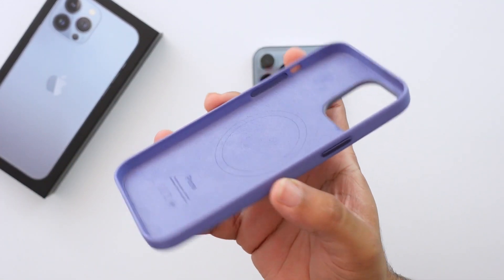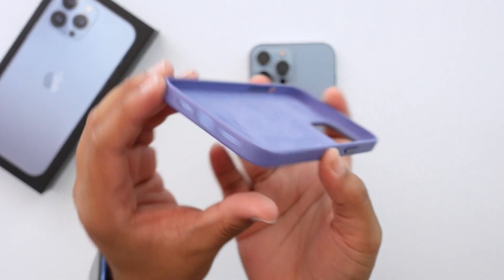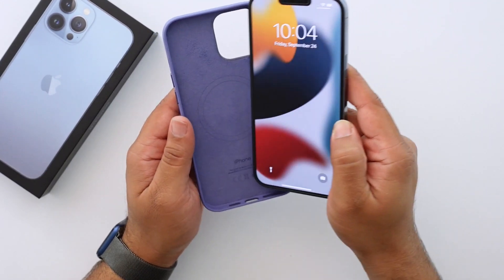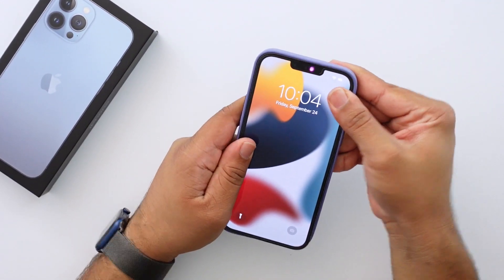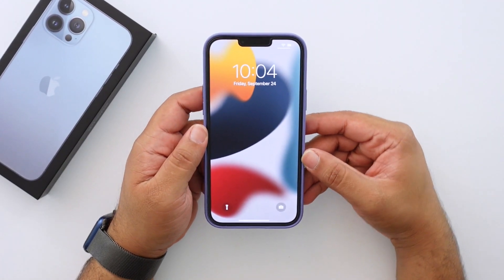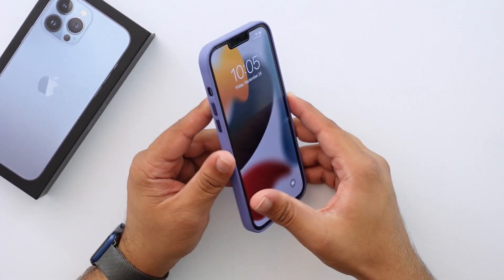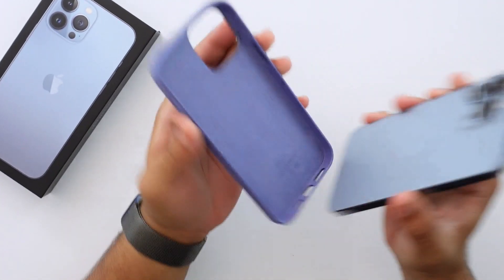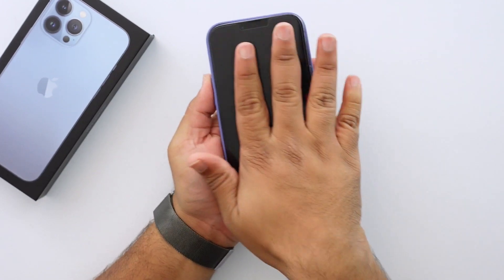On the inside you've got the MagSafe ring and the felt lining — it's a really nice case with full coverage this year, just like last year. Let me go ahead and pop the phone in and see what it looks like. Oh, look at that — the cool Wisteria purple MagSafe animation! Let's watch that animation one more time — that was so cool, I really like that color.